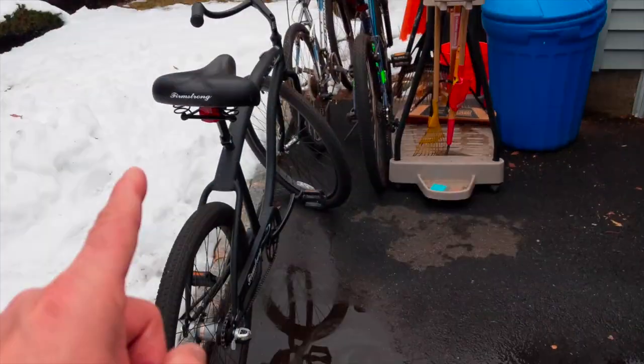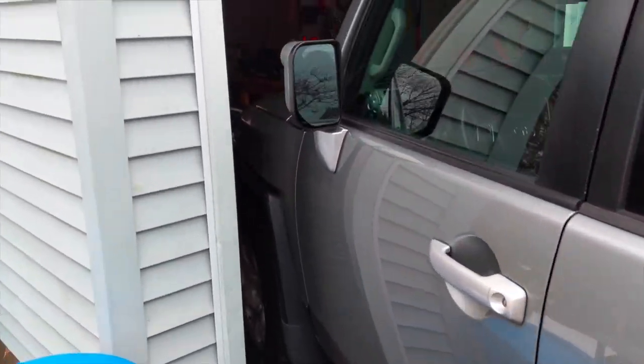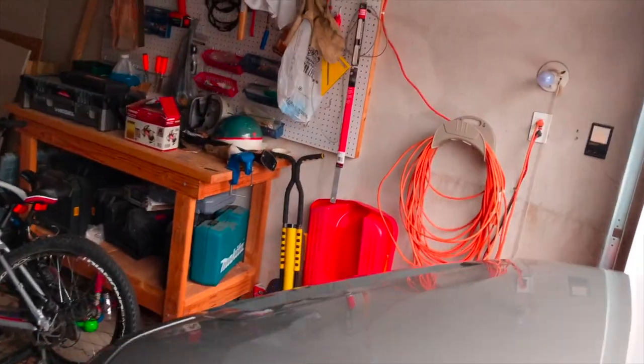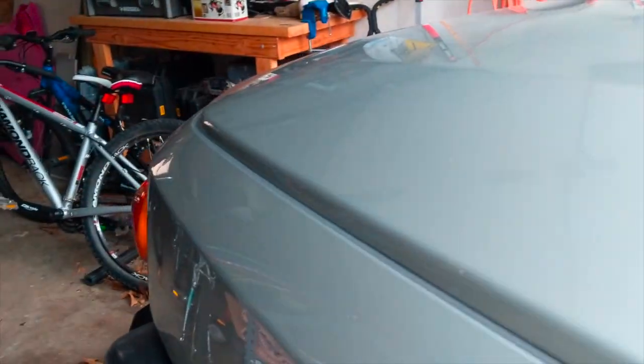Okay, it started to rain, so I had to emergency drive the car into the garage. I haven't done that in 10 years — take all the bikes out and drive the car into the garage. But now it's stopped raining, so I'm going to take it out for the fifth coat.